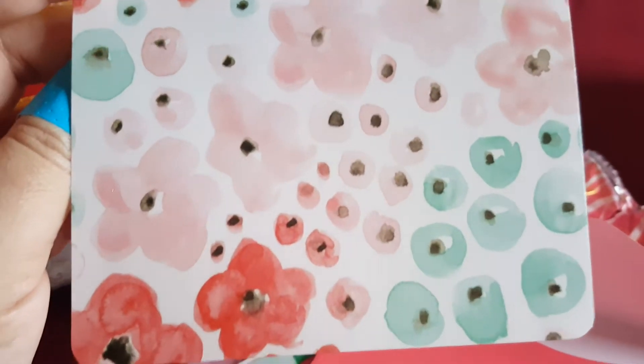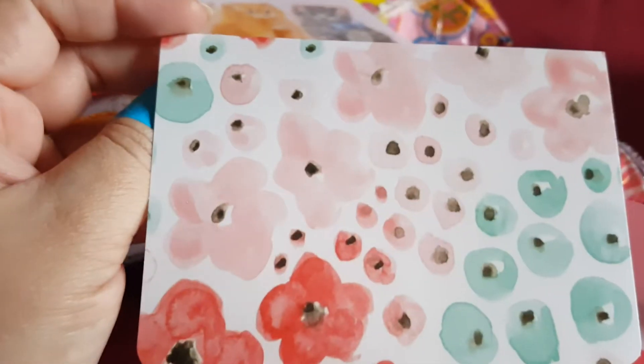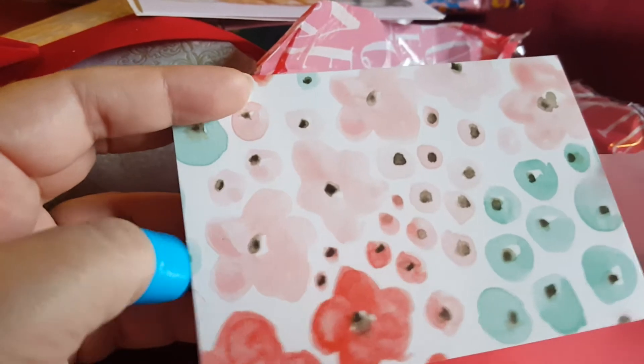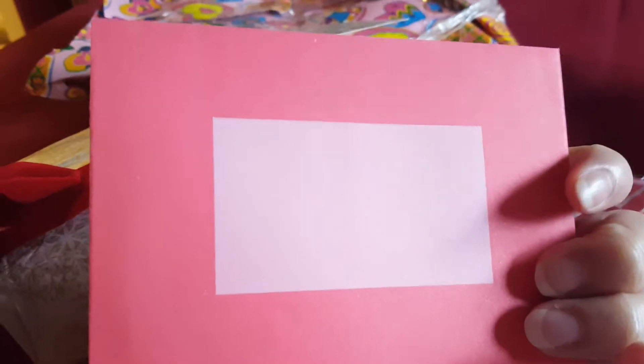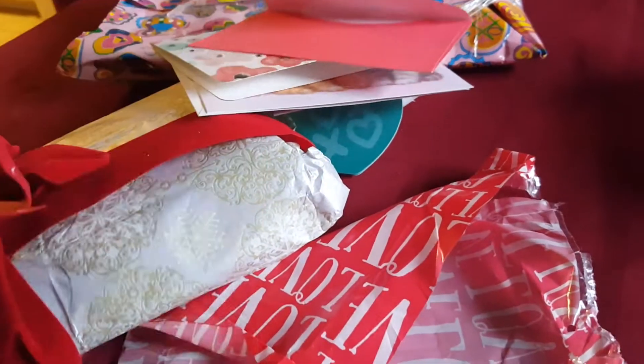Oh my goodness, how pretty — what a beautiful card! It's just a blank card. Look at these beautiful colors — it's like a watercolor floral with beautiful reds and pinks and green. How pretty — and it's on both sides! I love this. I could even use this in my planner — I can cut it and put it in boxes in my planner. So pretty, thank you! And this is the envelope it came in — pretty corner — oh, and I could decorate this up with stickers and make it pretty.